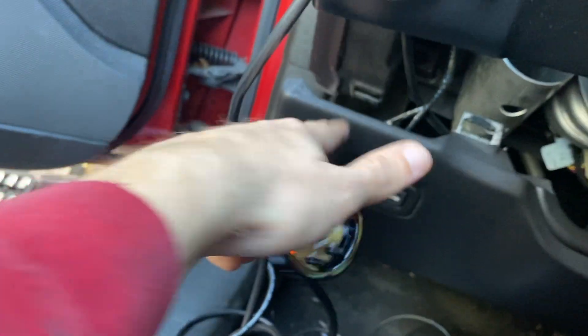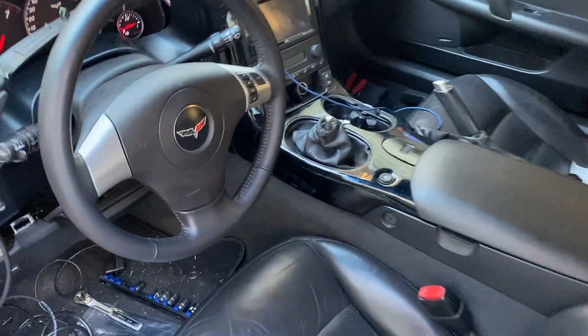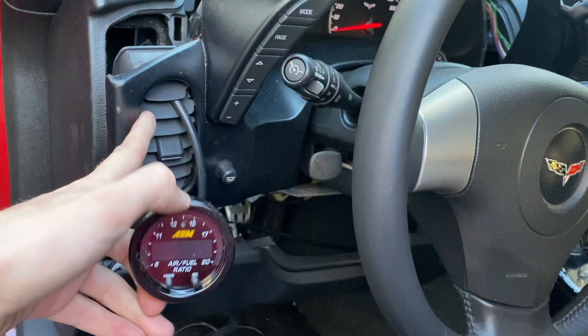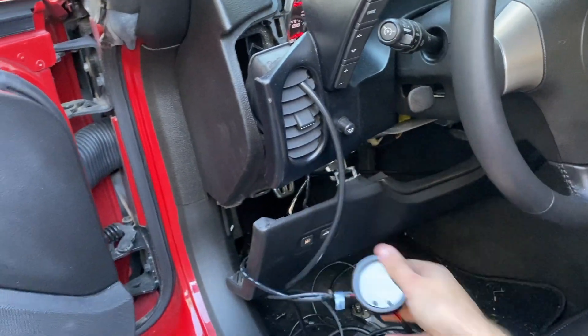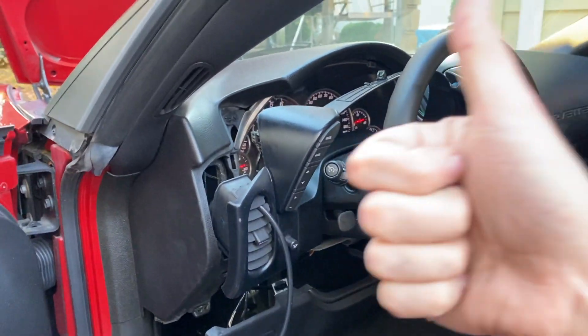Just need to clean up the wires, tuck them behind the knee panel, and put the center console back. The center console is back and all the wiring is done. The only thing left is to decide where you want the gauge. I'm probably going to stick it in the vent here, but you can also get a gauge pod. You have a lot of options — that's all preference. The gauge is in and everything works. If you liked what you saw, leave a comment, like, subscribe, and let me know if you want more videos.